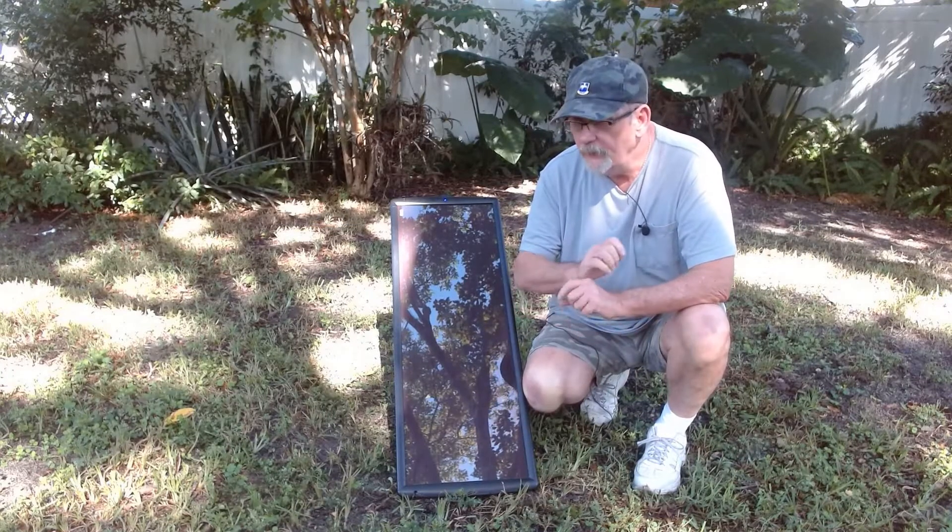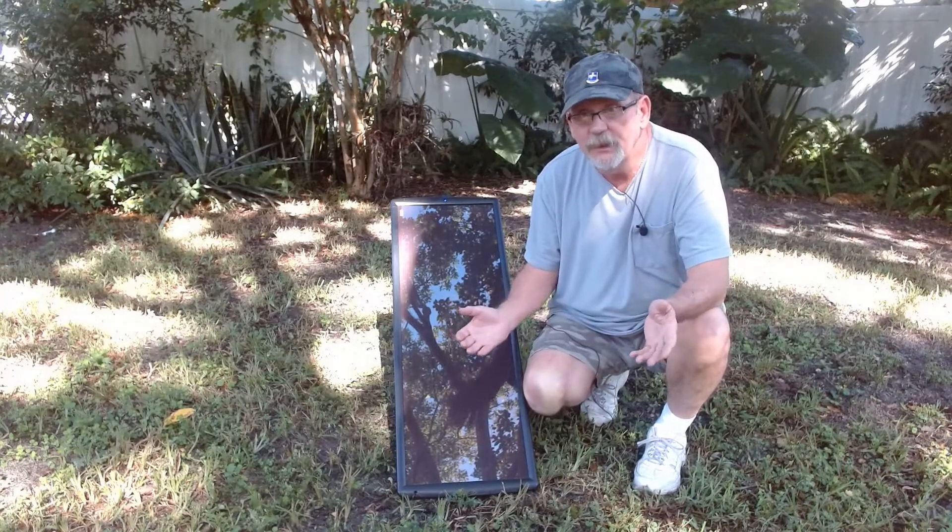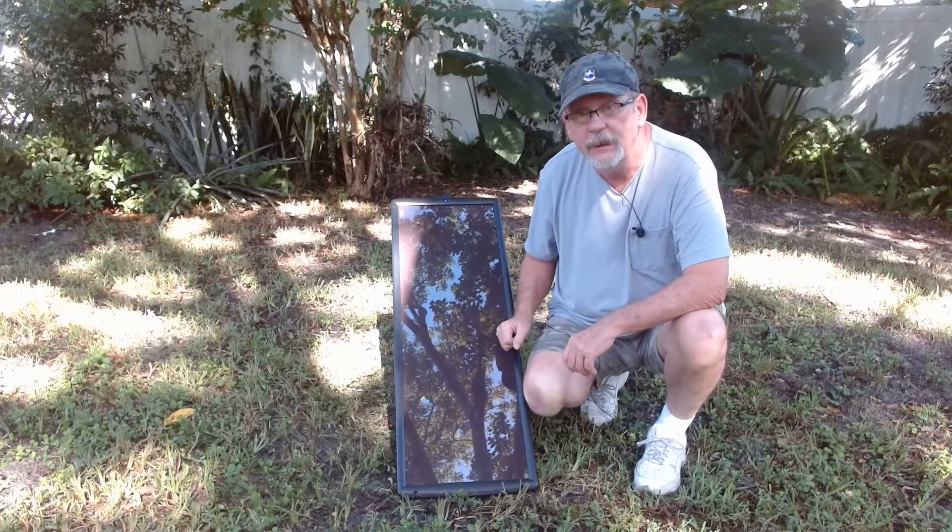That way, you get the best performance out of your panels, and they should always be in pretty good shape as long as you keep them clean.